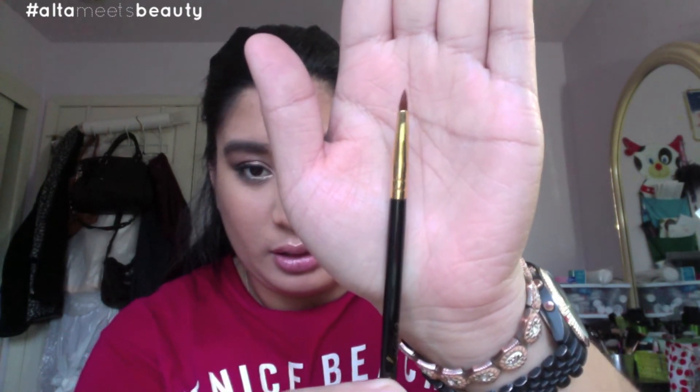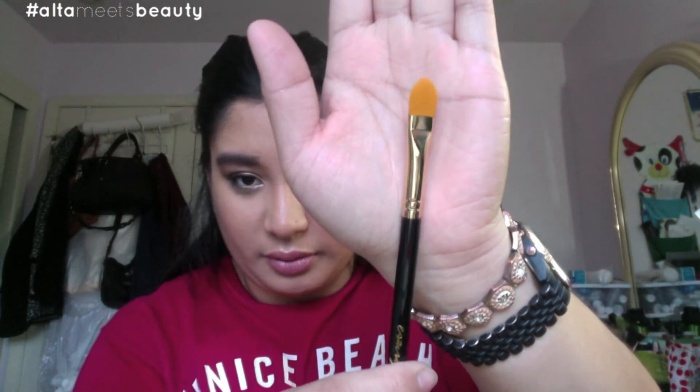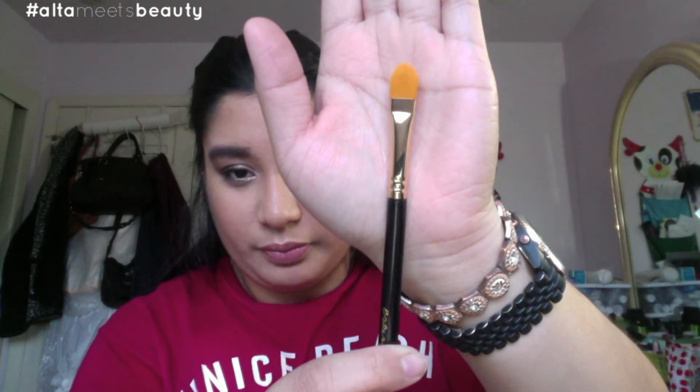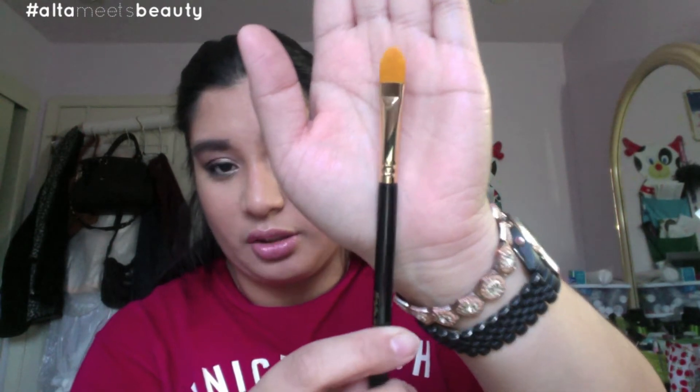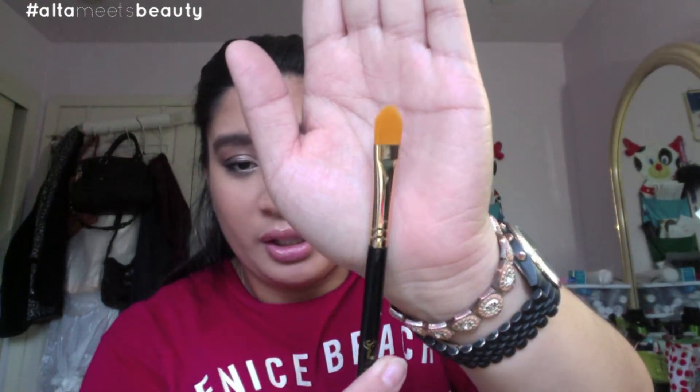I also got the Sigma eyeliner E05. It comes with a little cap — I like that. I'm going to try this out and I'll let you know how it goes. The next one I got is the concealer brush F75 from Sigma. It's a concealer brush with synthetic bristles. It's great to use under the eyes when you put in concealer and blend it all out, or you can use it for cream products as well. I'm quite excited to use this.